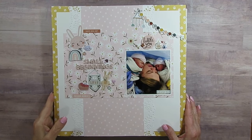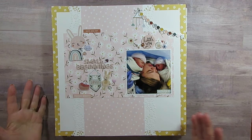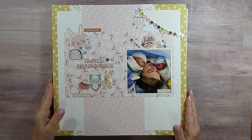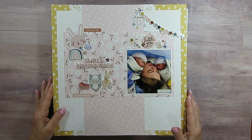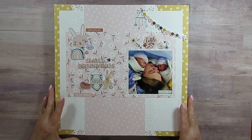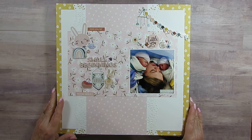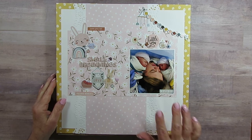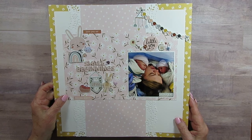Good morning everyone! Today I am doing a layout share from the layouts I did in February. I usually like to do one shortly after the month is done, but last month was crazy, and then doing 30 days of sketches and keeping up was really tough. So anyway, this is the grand twins — their first moments.